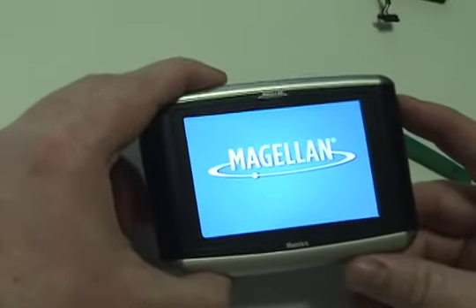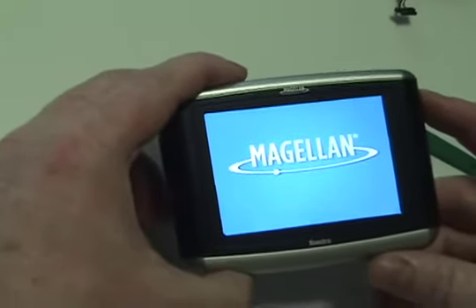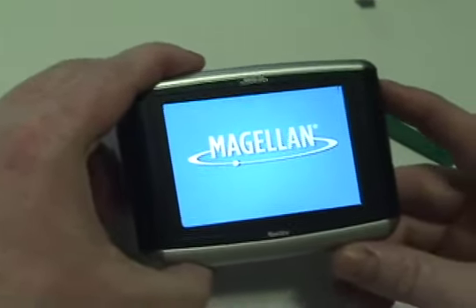The Magellan should now work perfectly. Be sure to charge the unit for at least two hours before continuing to use.